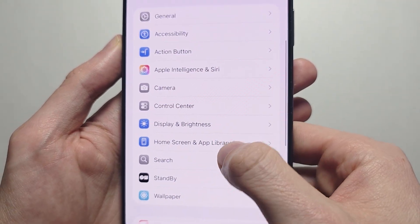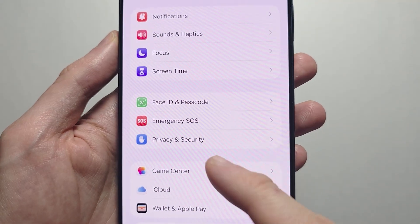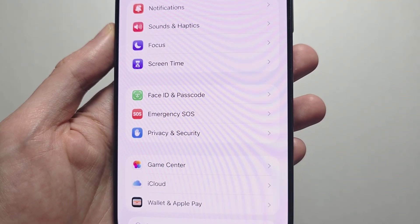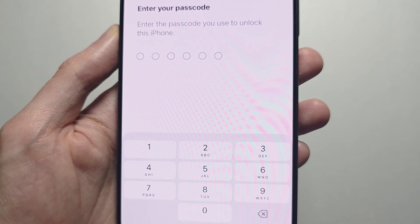Scroll down some. For the newer iPhones like the 17, you're going to press on Face ID and Passcode. For the older iPhones with a fingerprint, you press on Touch ID and Passcode.